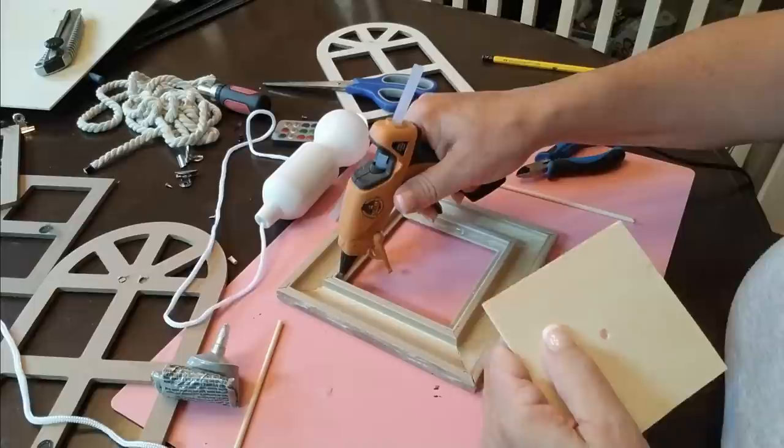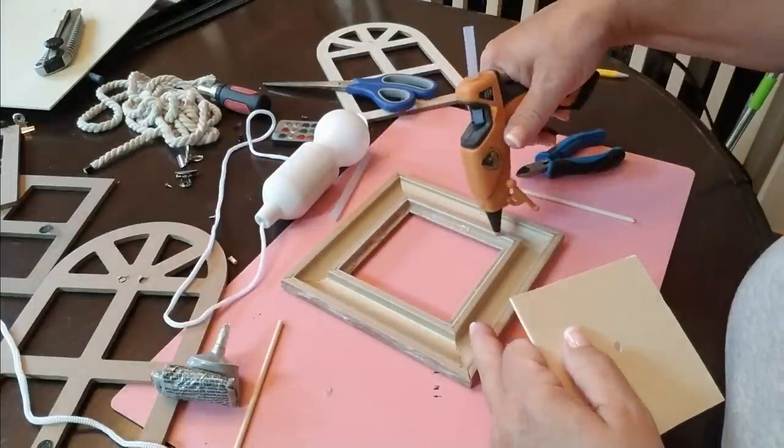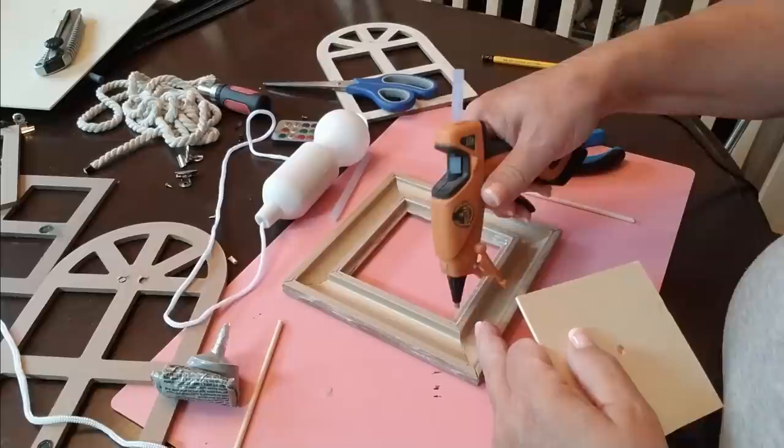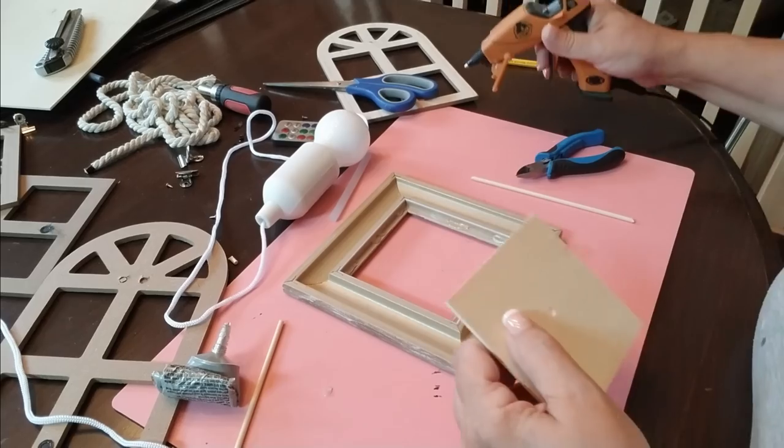Before I glued it in though, I did take my drill with a quarter inch drill bit and just put a hole down the center, and that will be able to accommodate the size of the string that the light bulb is on.